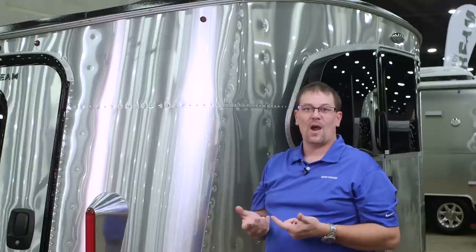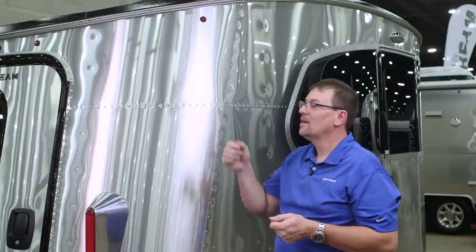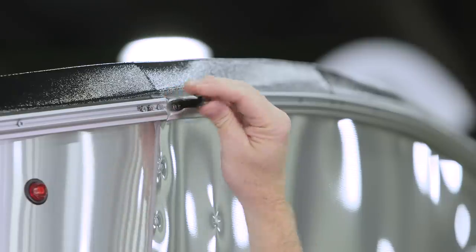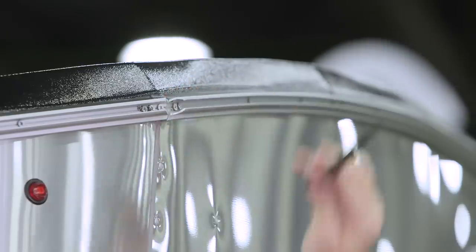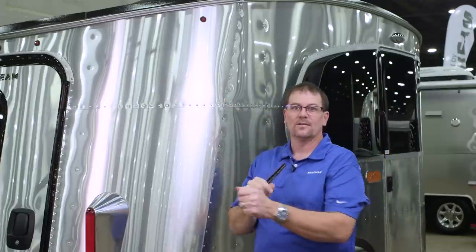The first dealer prep item is on the track at the top — there's an insert on there. This needs to be taken out so the keeper of the tent will slide into that track. They'll take this piece right here out of the track. This goes to the front and around the rear of the trailer, so they'll remove it so the tents can slide in there.